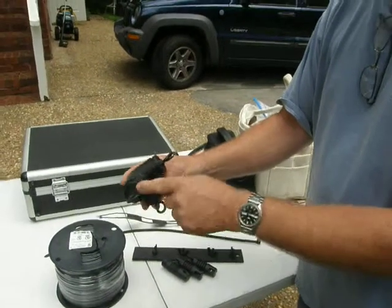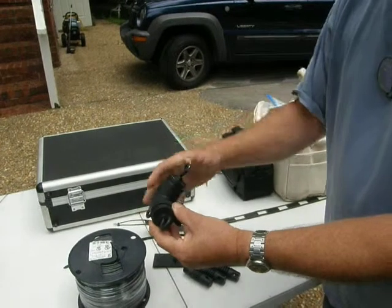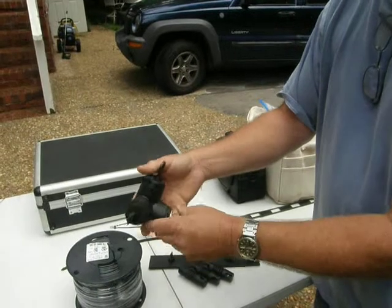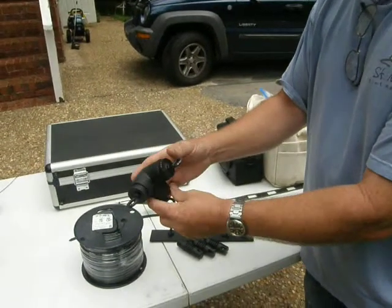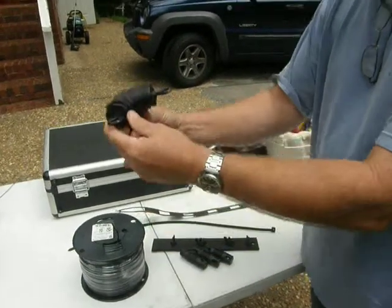He's used eye bolts and end caps, and used nylock bolts on the back side so that they do not turn or twist on us. Locked it in pretty good, and painted it black to sort of hide it in the canopy up there with the trees. That's going to be our corner feed point.